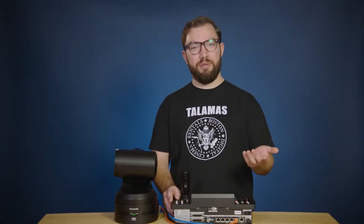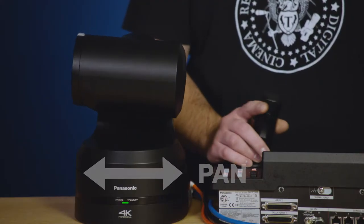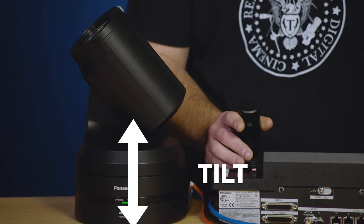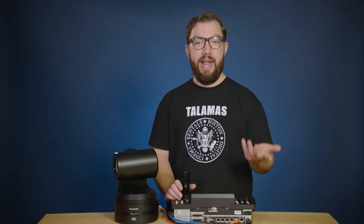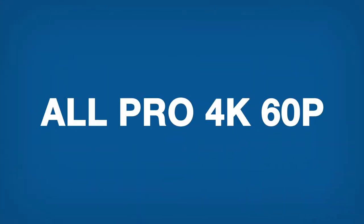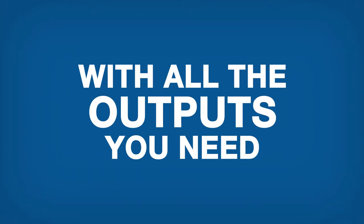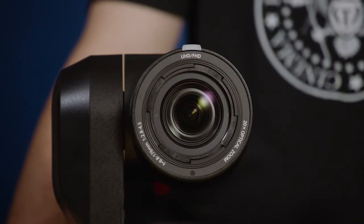For those of you less familiar with PTZ, it stands for pan, tilt, and zoom. The Panasonic UE-150 is an excellent choice for so many reasons, but not least because it's an all-pro 4K 60p camera with all the outputs and controls you need. Looking at the lens, it's one of the best I've ever seen in a PTZ camera — the widest viewing angle of any in its class, 75.1 degrees to be exact.